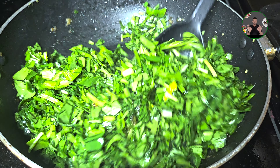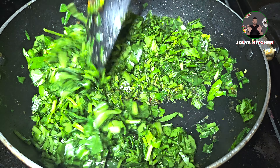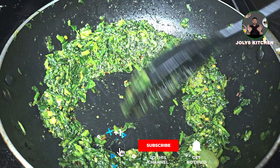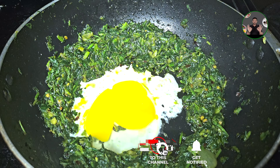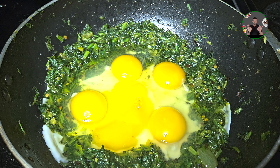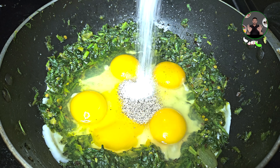I'll mix it for two minutes, then a few more minutes, about 4 minutes in total.